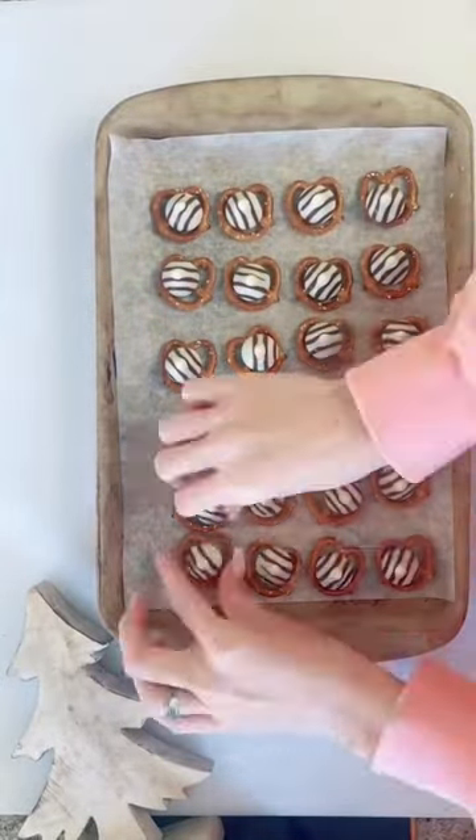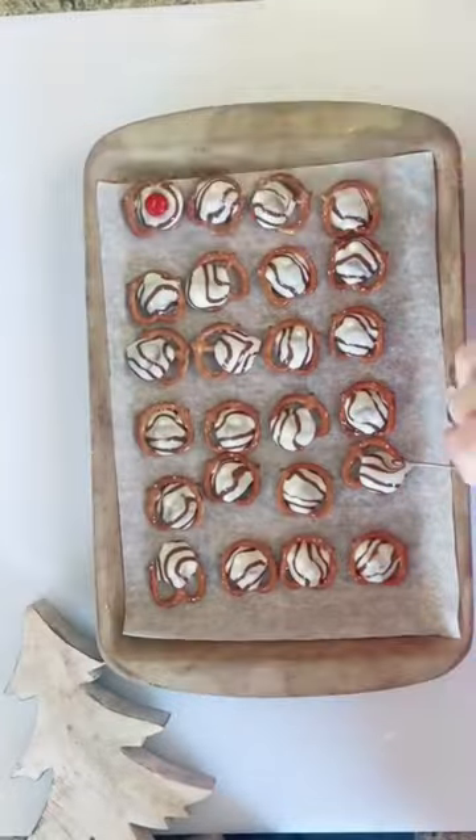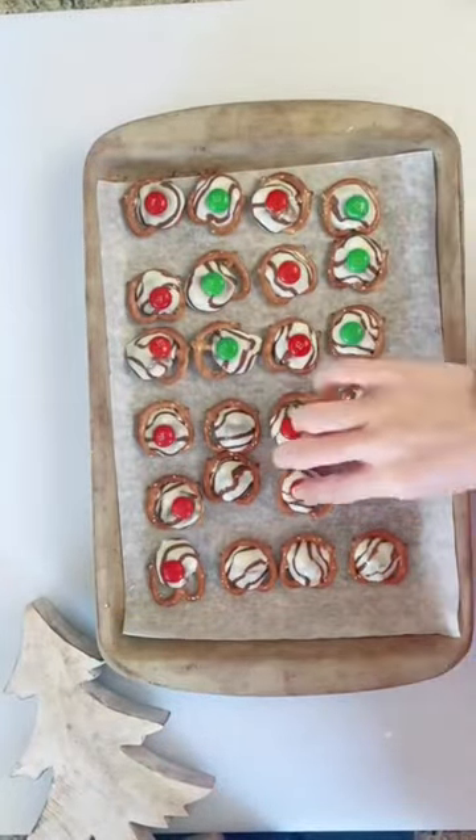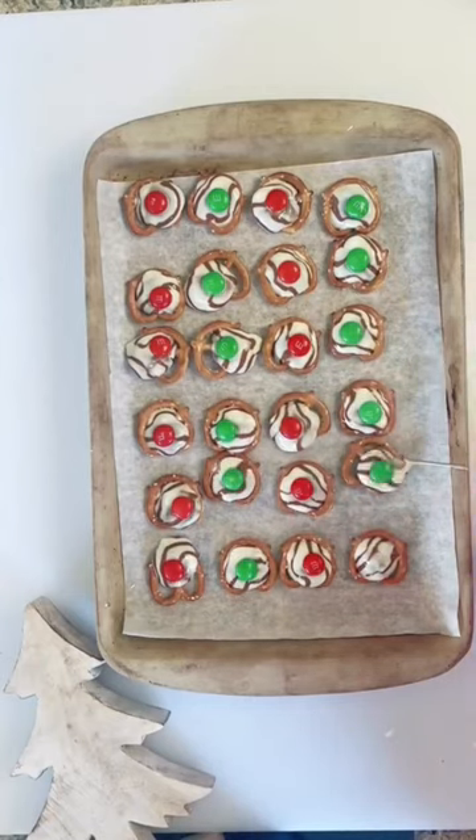Preheat your oven to 350 degrees and then let those Hugs melt. Take your Christmas M&Ms and just top them on each of the melted chocolates. Let the chocolates cool and they are ready to go. Enjoy!